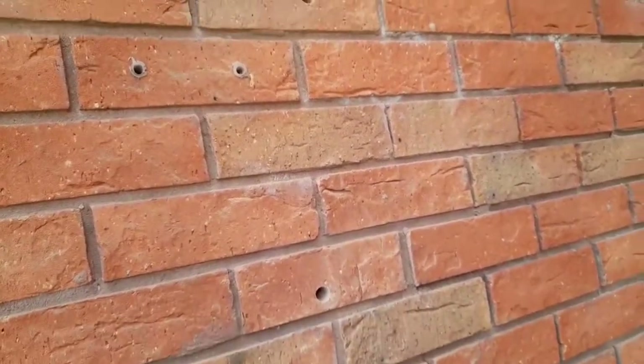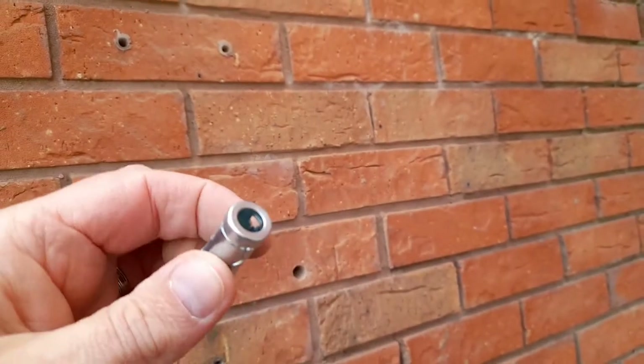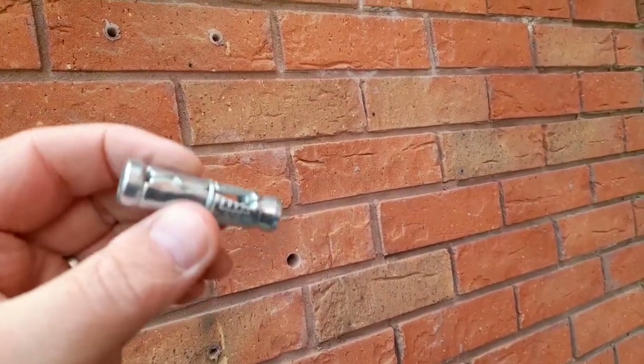Those holes are now drilled and I'm going to be placing these wall anchors into the wall, ready to bolt the frame to.